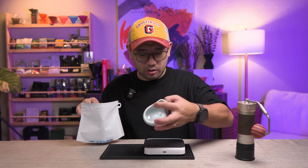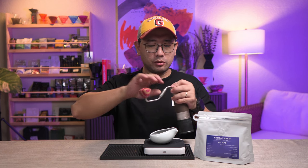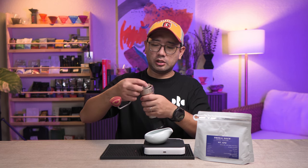The recipe will need 13 grams of coffee. On your Easypresso ZP6, we're gonna do 6.5 for the 11 grams, and then 3.5 for the remaining 2 grams.